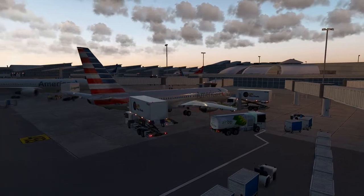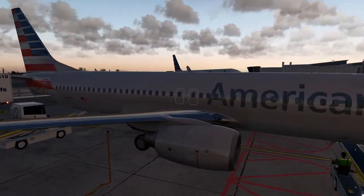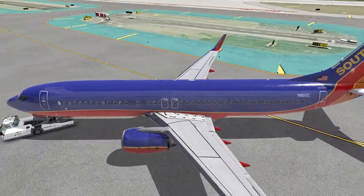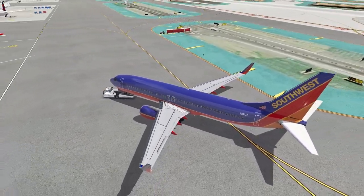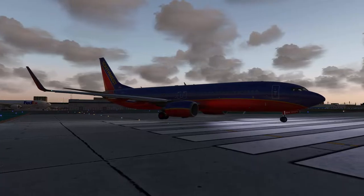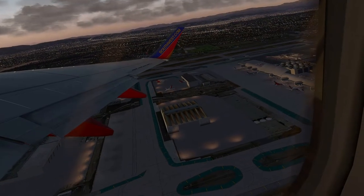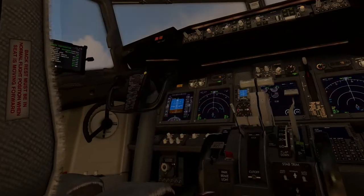That being said, if you just want to click a few buttons and get yourself in the air, this is the video for you. Additionally, we will also be taking a detailed look at the EFB in the flight deck to configure the aircraft's settings in the simulator properly before starting our flight from cold and dark. This includes setting the right units for weight and balance, configuring nose wheel steering, as well as some visual eye candy.